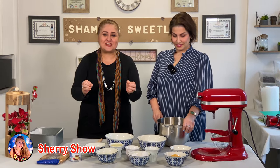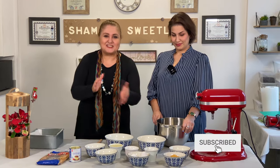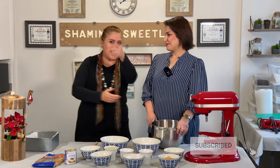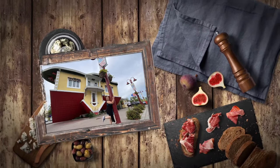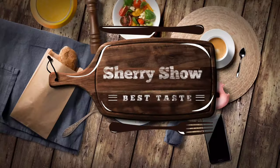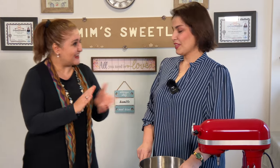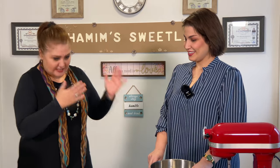Hi everyone, happy new year and welcome to the show — we are in 2022 and we're starting to bake some sweets. We're hoping you have sweet days and we are with a sweet person, Shamim. Shamim is going to talk in Farsi and then I'm going to translate it into English. Let's do it!